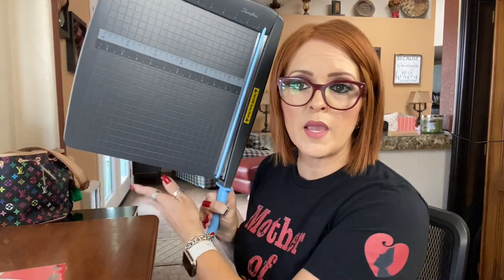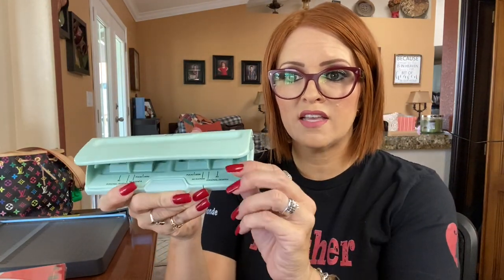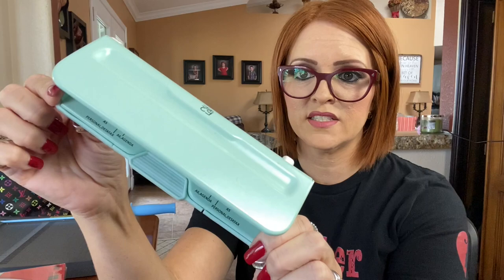Then you need your thermal laminating pouches — I buy mine off of Amazon because it's convenient. You need some sort of paper cutter; this is what I use. They do make little scrapbooking ones that are a smaller size. Obviously you'll need your laminator — I also purchased mine off of Amazon. Then you need your hole puncher for your day planner; this has a variety of options on it, including the personal agenda size.